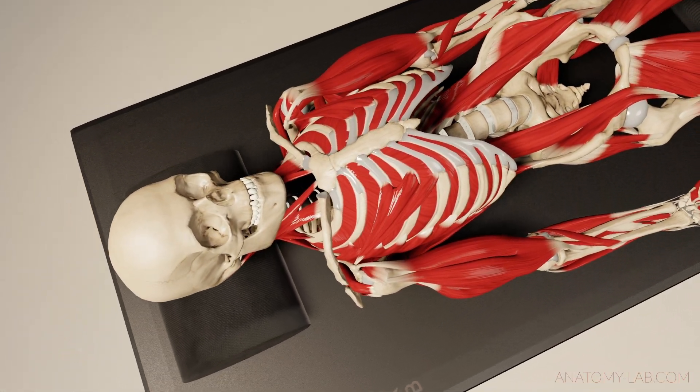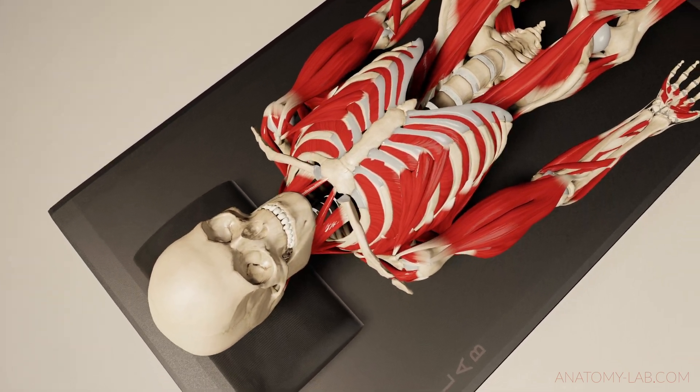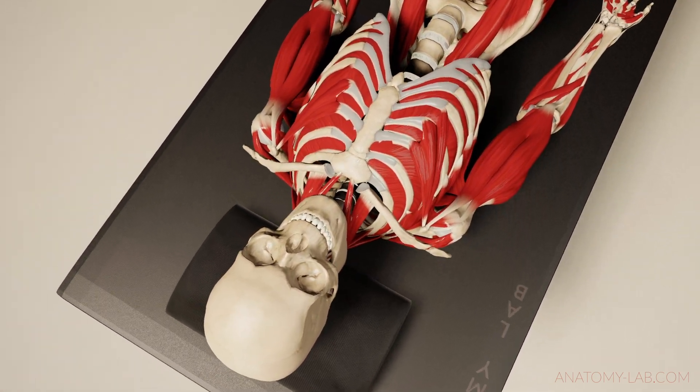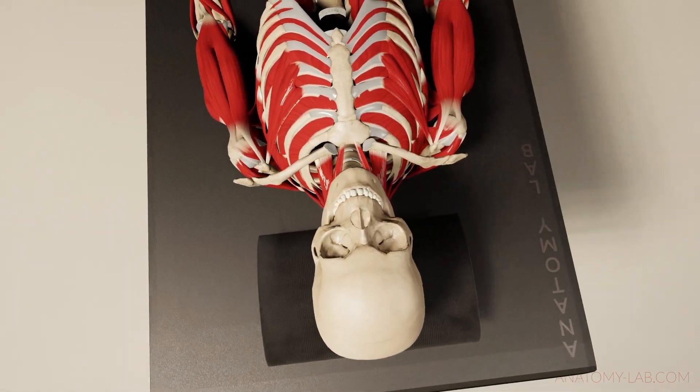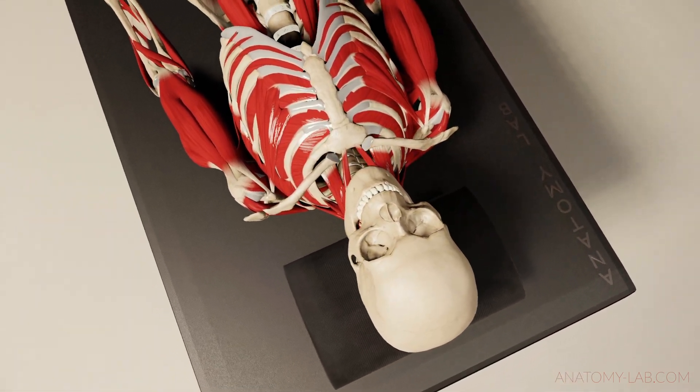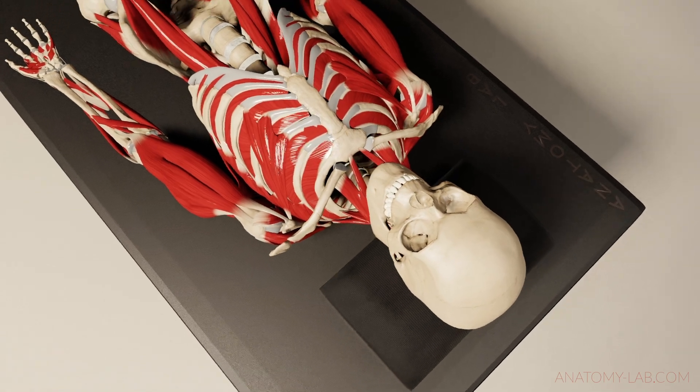The same applies to the pectoralis minor, which tends to be under tension or generally shortened depending on whether clients like to sit in front of a computer, do too much strength training, and tend to skip their stretching and mobility work.